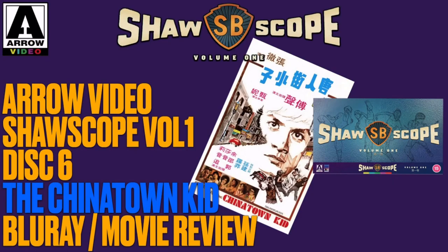Greetings friends, all that new. Dragon here once again, back with another Arrow Shawscope review. This time we're getting into disc number six, which is The Chinatown Kid, directed by Chang Che from 1977.